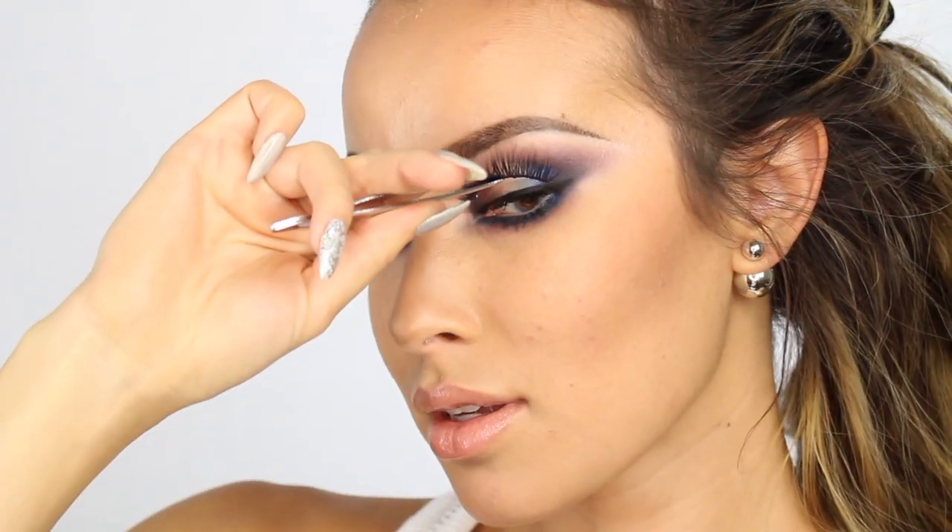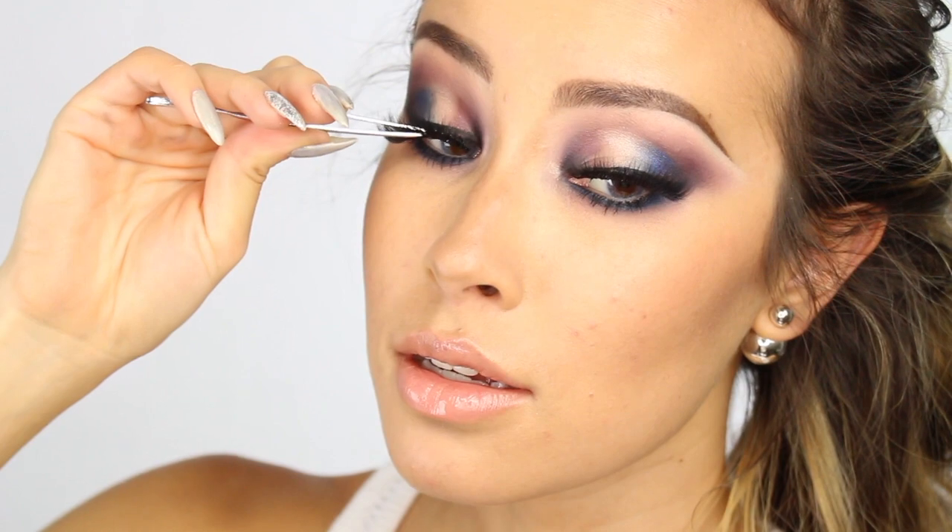So for final touches, I'm going to wear my favorite lashes, which are the Flutter Lashes Intoxicating Lashes. So that is it for the eye look and now all I have to do is throw on my wig and I am good to go.